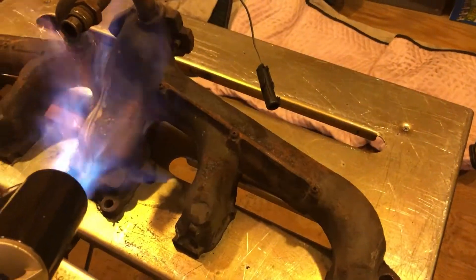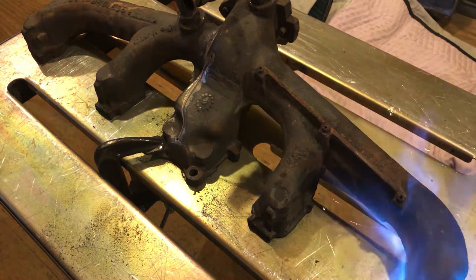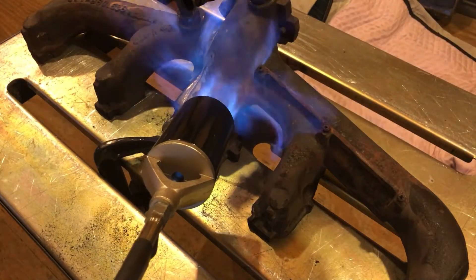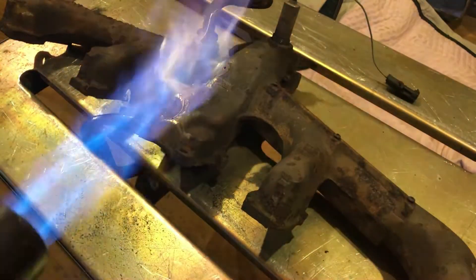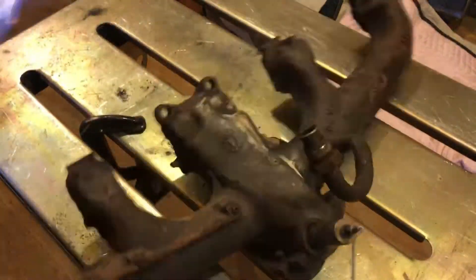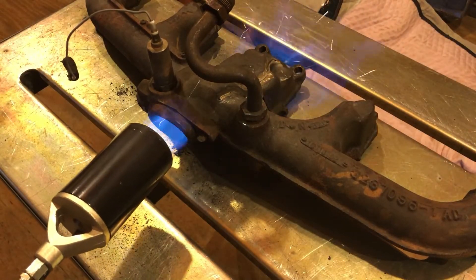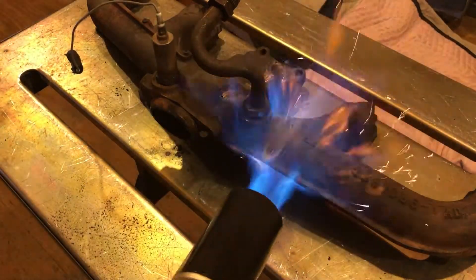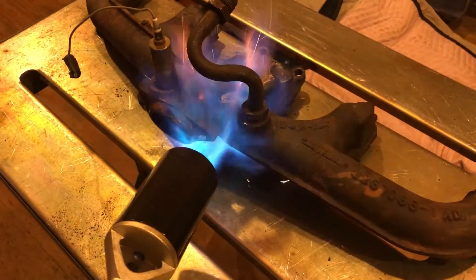I finished all the prepping and now I want to start heating up the material. I have two options: put it on the grill or use this weed burner — I normally use this on the patio to kill weeds instead of Roundup, and I've also done brazing with it. All I'm doing here is heating it up fairly evenly so the whole piece is up to temperature and not one area is trying to suck the heat out of the center portion where I'll be welding. I'm blowing it backwards through the exhaust manifold to try to get heat to go out all of the ports.